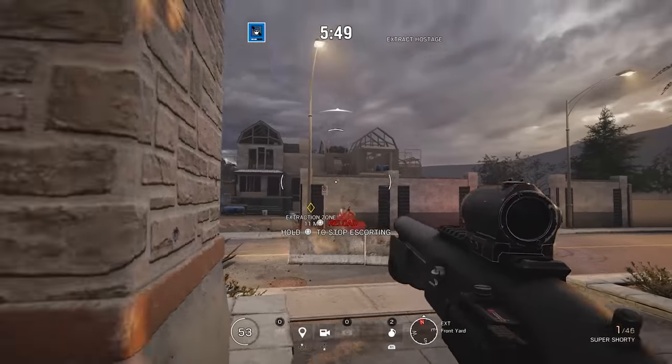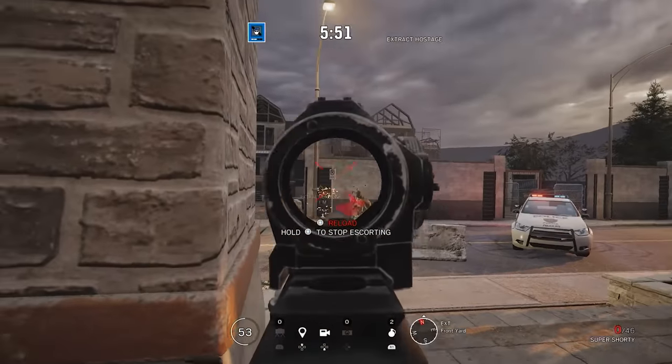The real downside for combat use, apart from it being pump action and therefore slow, is the lack of a buttstock. That just drastically hampers your ability to aim.